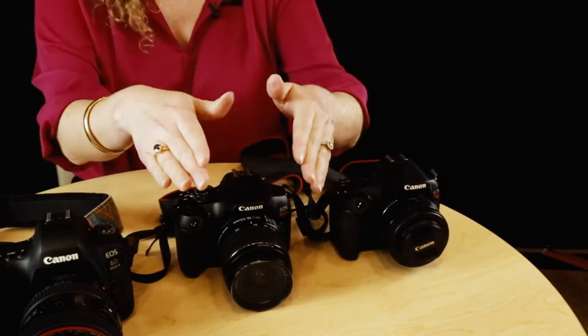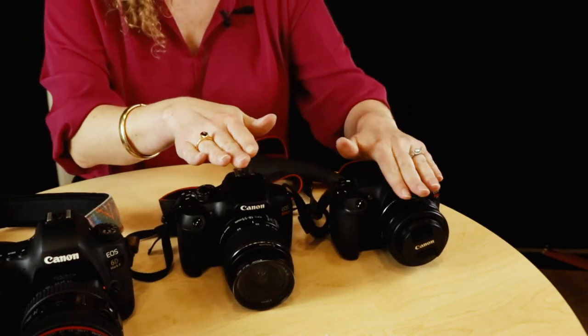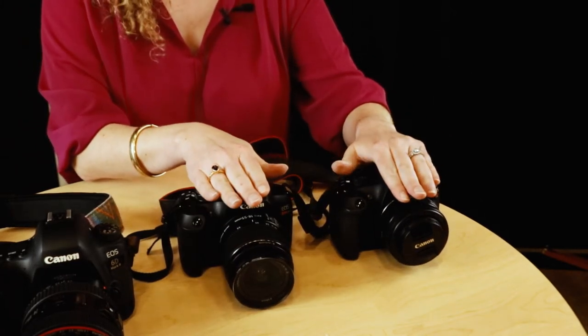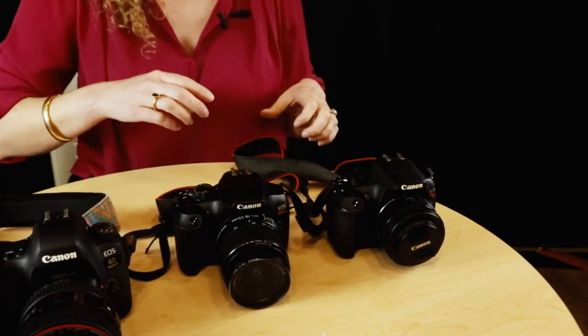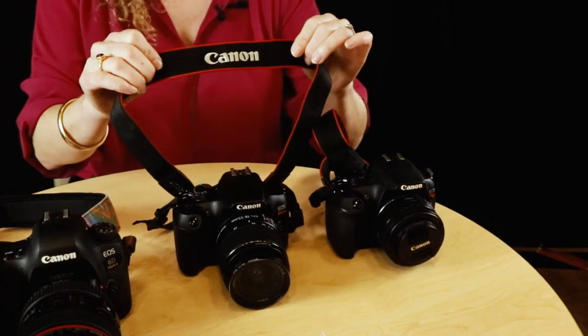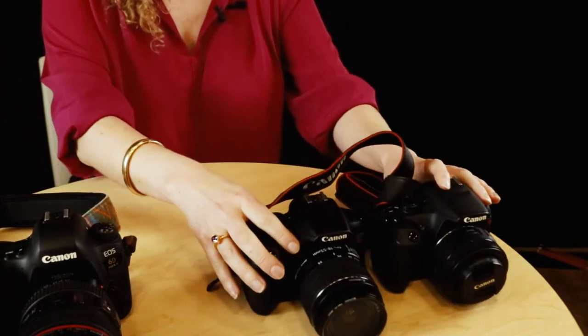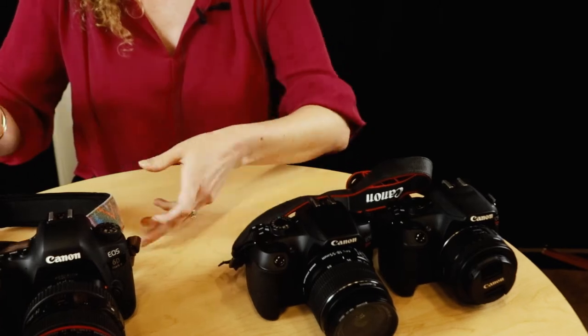So I have the 50 millimeter on this camera, and this is the standard 18–55 on the T6. They now have the T7s, and if you purchase the 'i' version you have that flippable screen. It always comes with a standard Canon neck strap — always keep that neck strap on, that is very, very important.